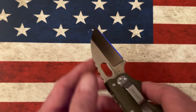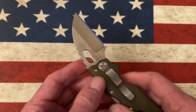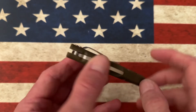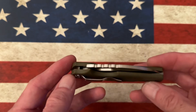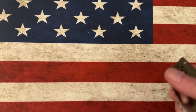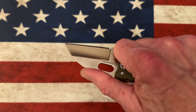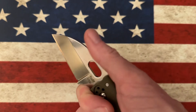It's also very easy to thumb-open, but it's tip-down carry only, which is really not a big deal because it's a great fifth-pocket carry knife. It's got real thick blade stock and nice jimping. That jimping really follows your finger up there to get on that blade and locks it in place.